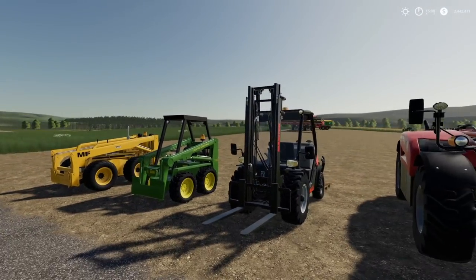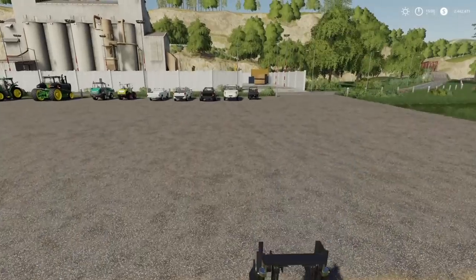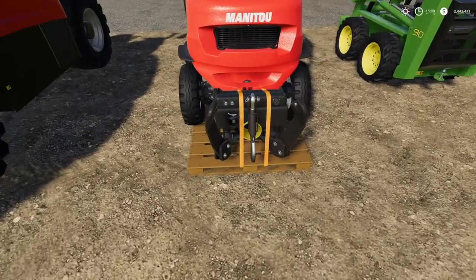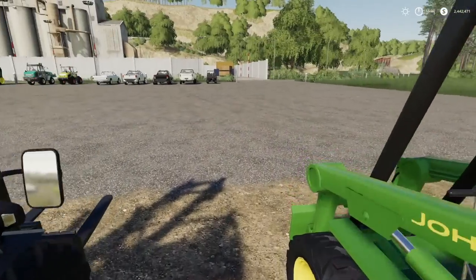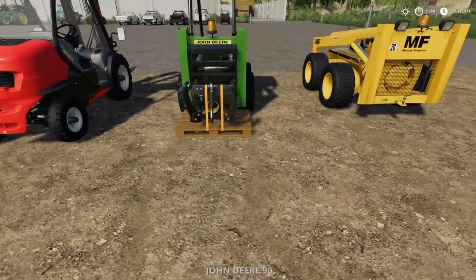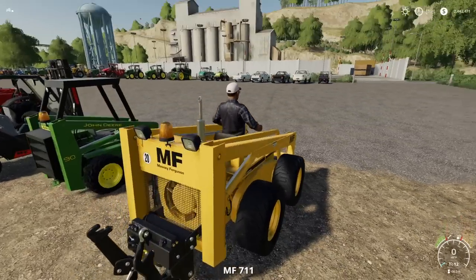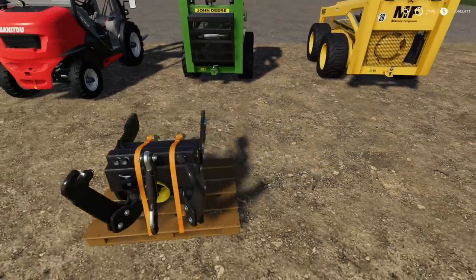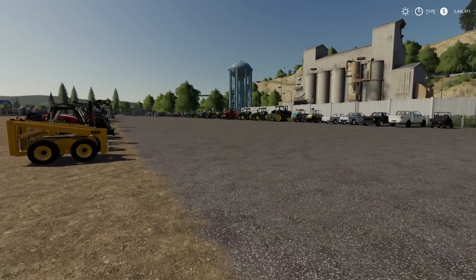First up is the Manitou forklift with rear three-point hitch — don't do that, don't use it like that. The Black Sheep Modding John Deere — yep, don't do that either. That's bad, bad ideas all around. The Massey — bad, terrible, don't do it — raises up too high. That is every vehicle in-game or popular mod for all platforms that you could use this with.